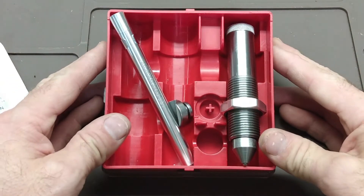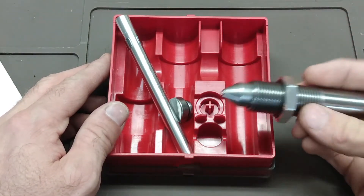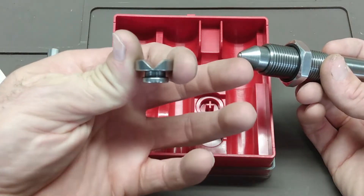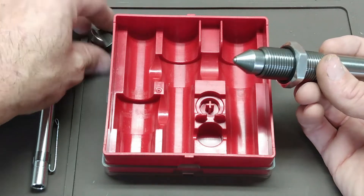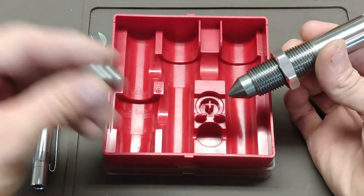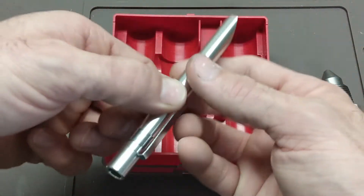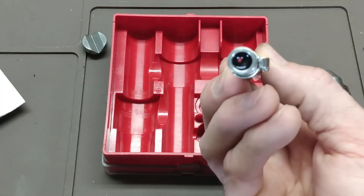This kit by Lee Reloading is designed so that it will fit in your press — a single stage or turret press. It does seem to work better if you're able to use the shell holder, which might be a bit complicated on some progressive presses. The concept is that you take a bullet, put an indentation on it in a certain spot, and then use this pocket microscope to look through and take the measurement.